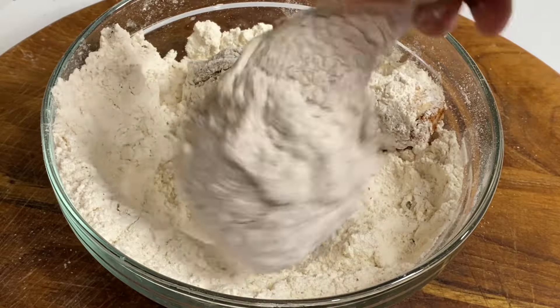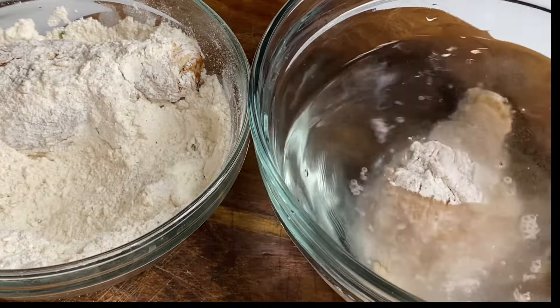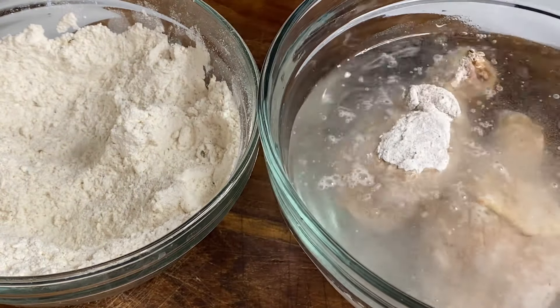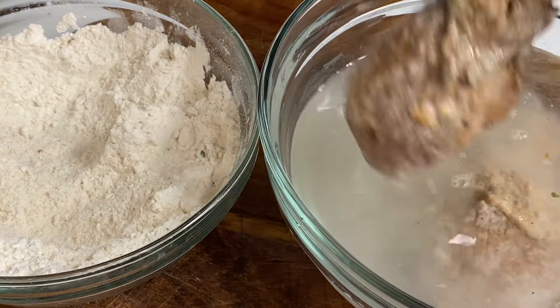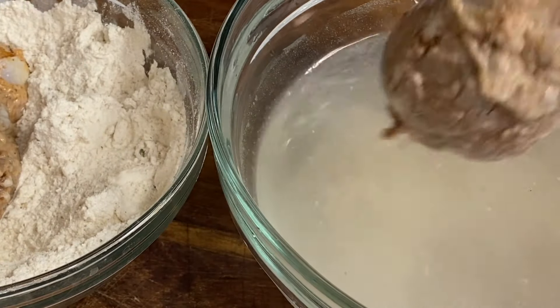Then I'm going to place these into a bowl of water. And believe me when I tell you, this water bath method works perfect. No need for milk nor eggs. Going to give that a drain, then back in the flour for a second coating.